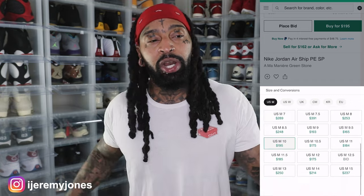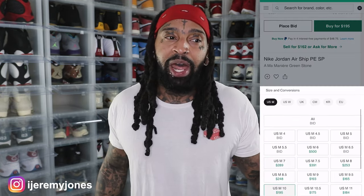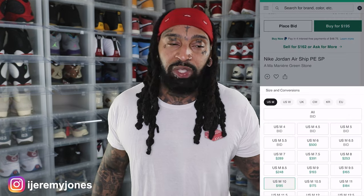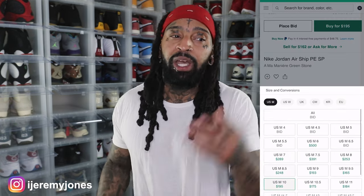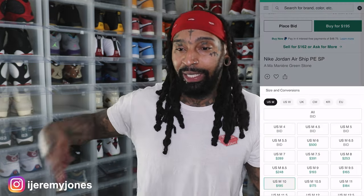Here we are with another Airship from On My Ears, this time in a colorway I'm not used to seeing. I wasn't anticipating a green, but I know they already dropped on the On My Ears website and probably did well, so now we're getting the actual sneaker app release.